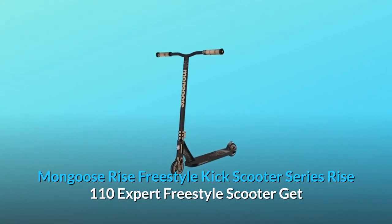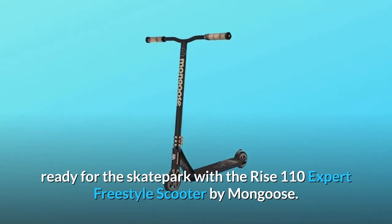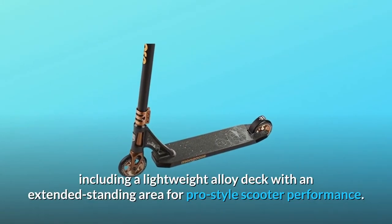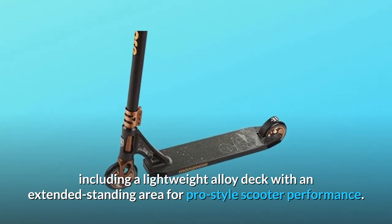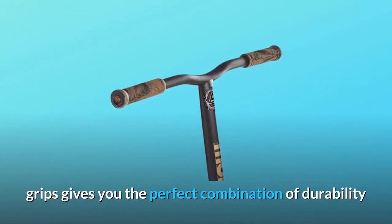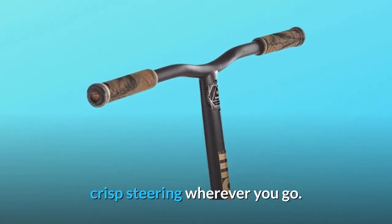Mongoose Rise freestyle kick scooter — the Rise 110 Expert Freestyle Scooter. Get ready for the skate park with the Rise 110. It features a lightweight alloy deck with an extended standing area for pro-style scooter performance. The one-piece welded steel T-bar handlebar with bike-style grips gives you the perfect combination of durability and comfort, while the triple anodized clamp collar provides precise, crisp steering wherever you go.